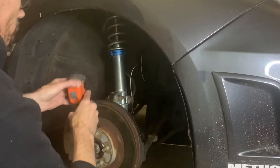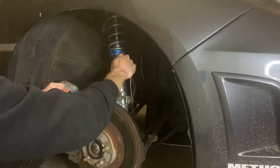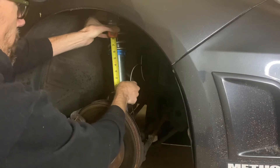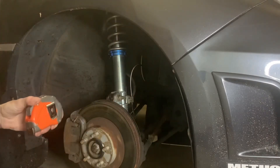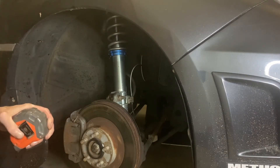Before, from this plate here to the bottom of the spring perch was measuring at five inches. I've adjusted and now it is measuring exactly six inches. So when I put the car down, it's going to measure at 27 inches from ground to the fender, which is an inch higher than it was.